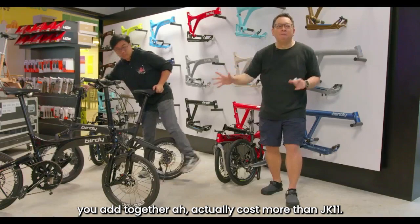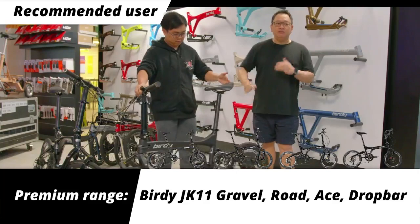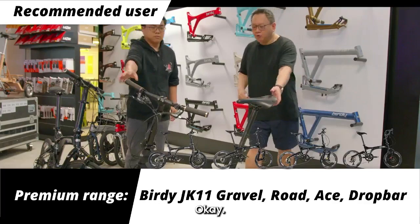The JK11 Gravel model is the only one with an 18-inch carbon wheelset. The rest of the JK11 series all come in 20-inch. Only the Buddy JK11 Gravel comes with the 18-inch carbon wheelset.